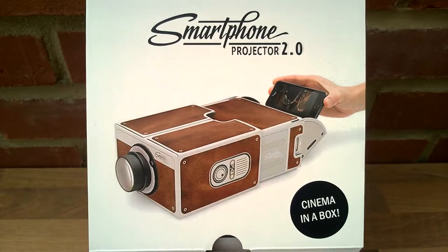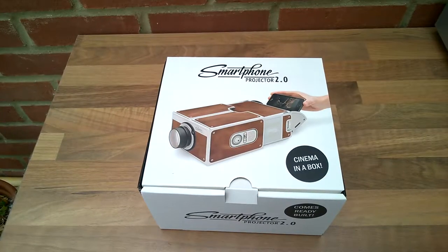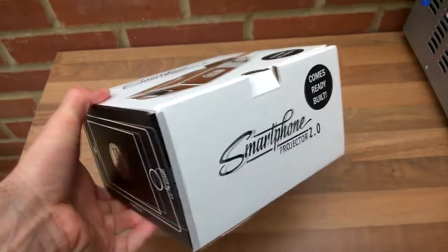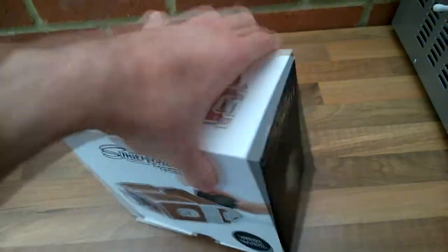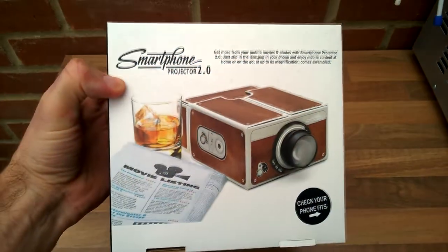Smartphone Projector 2, Cinema in a Box. I was sent this from a telecom firm — I think it's some sort of marketing exercise, but quite interesting to see what it does. So let's open this up and assemble it. It's a smartphone projector version 2 nonetheless.